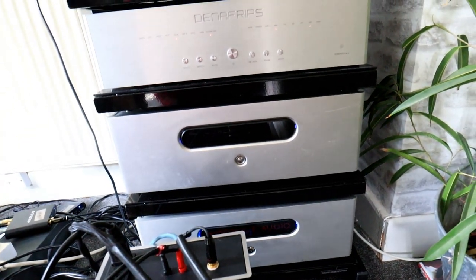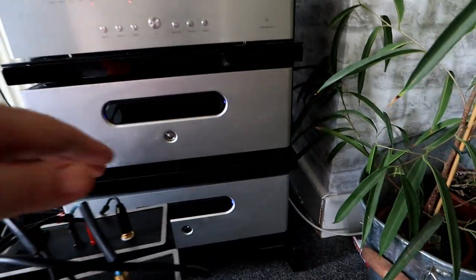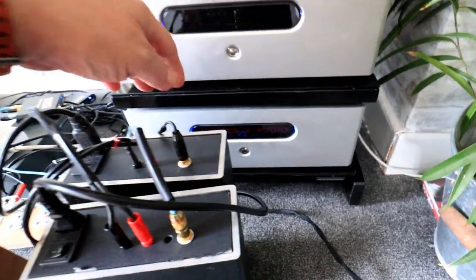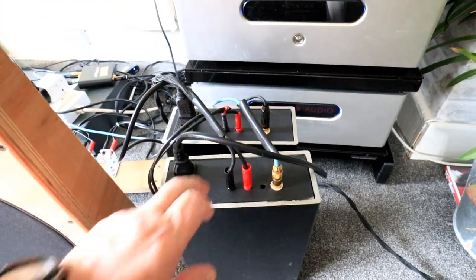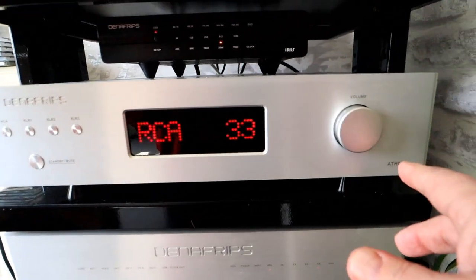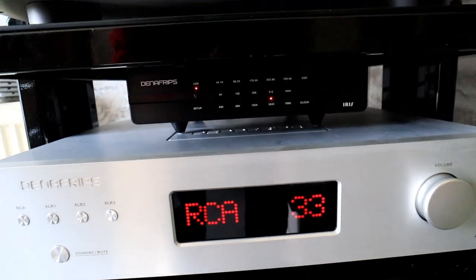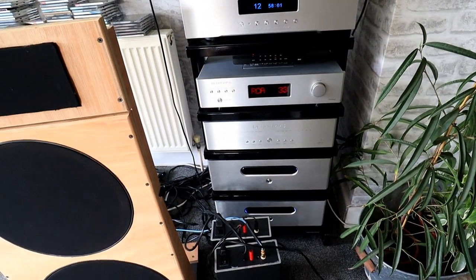In here we have some Avendale SE400 amplifiers — the 400s are on the tweeters. And we've got SE230s — two mono SE230s in this case — doing the 15 inch bass. The preamp is an Athena from Denafrips, and there's also the Iris DDC from Denafrips. So that's what I'm running, and it's very pleasant.